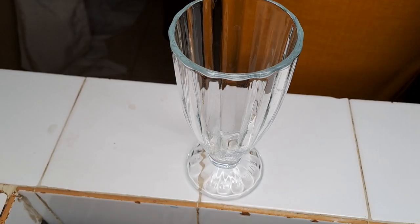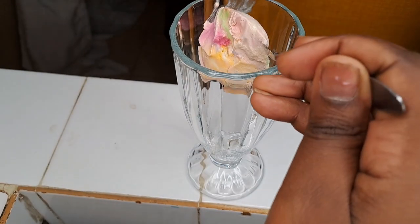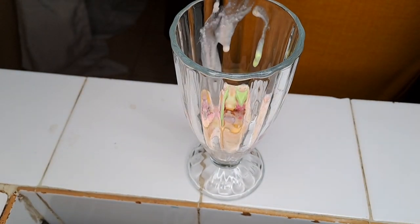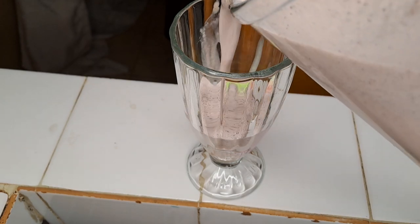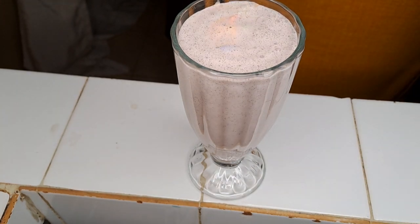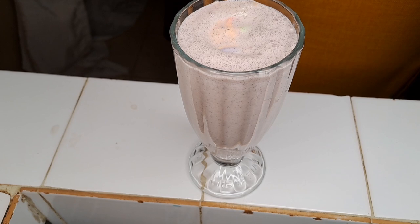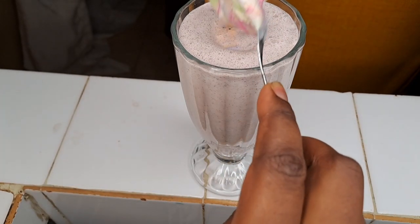When pouring your milkshake, add a spoon of ice cream inside — halfway — and then pour in your milkshake on top. It's amazing! You can also top it with a little more ice cream on top — just a little bit, but it depends on your taste.